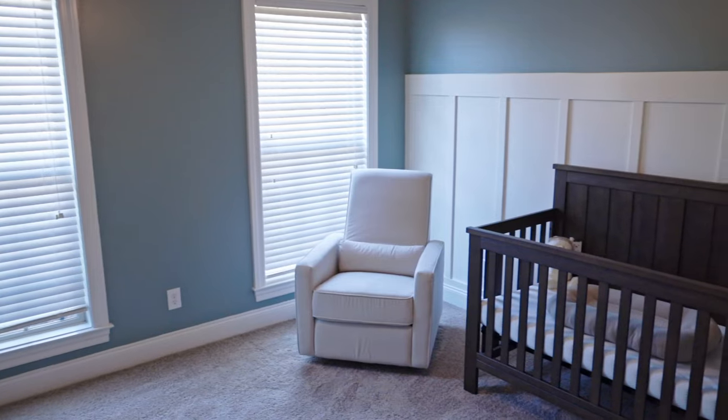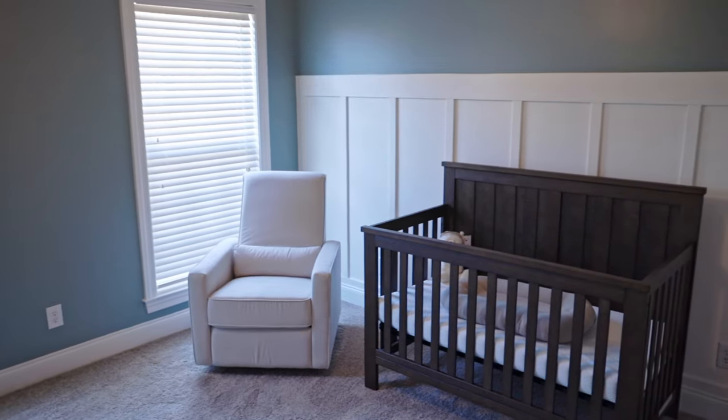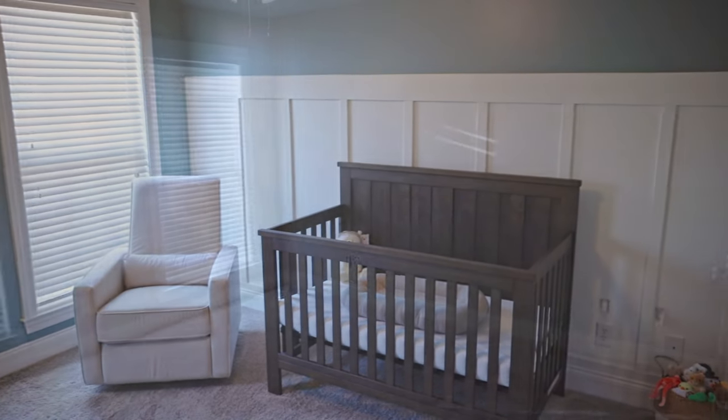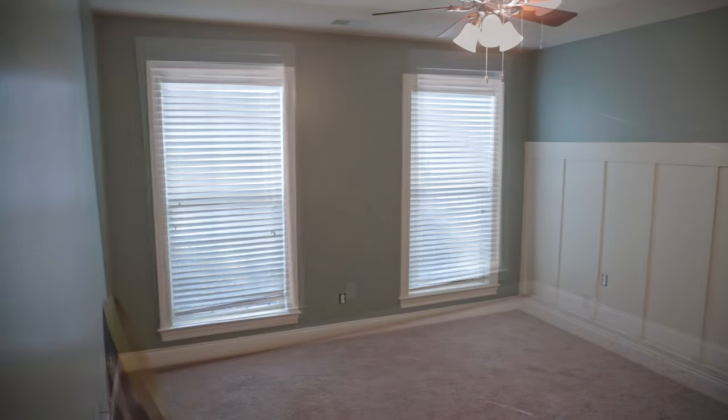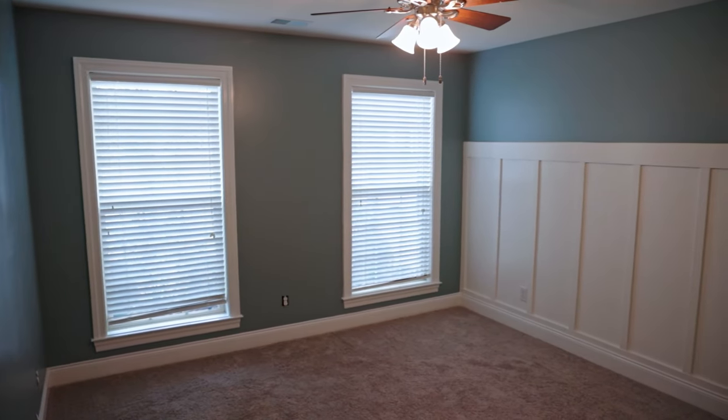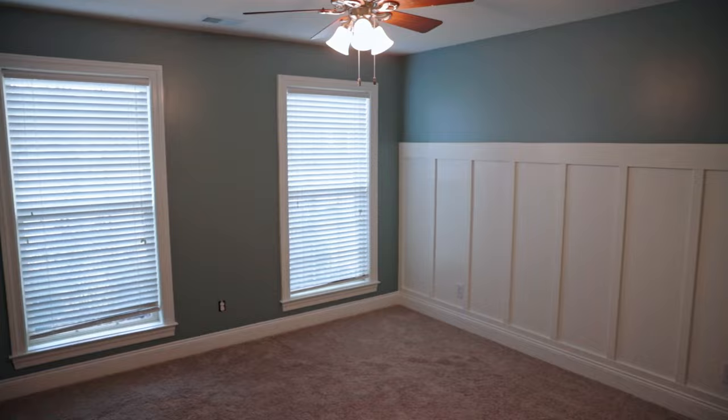Hey people, Philip Blank here, and today I will be walking you through a DIY board and batten wall. My wife was wanting one made for the nursery before the baby comes, so I figured this would be a great opportunity to walk you through all the steps, all the materials, and everything you need to go ahead and build one on your own, along with painting it and finishing it afterwards.